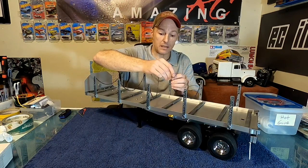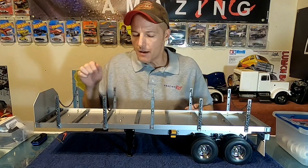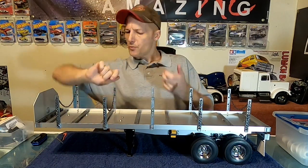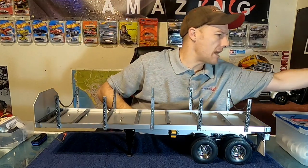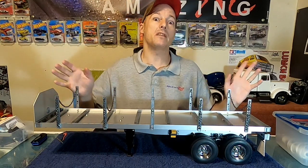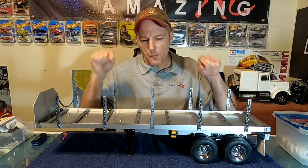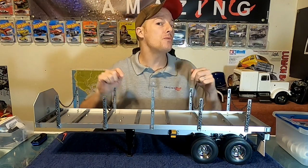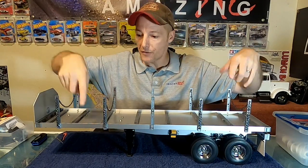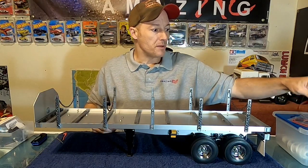Next up is the lighting. I had these really nice metal 3mm LED light housings — I've had them for a long time, they're super nice. You drill a 3mm hole, they screw in, bolt from the back with some Loctite and they're never coming off. However, I only have five of them, and I want more than two lights on each side. I'm thinking four on each side, one in between each upright.